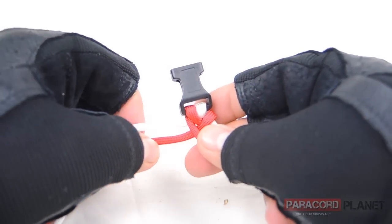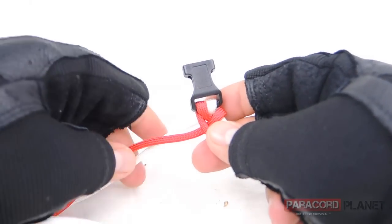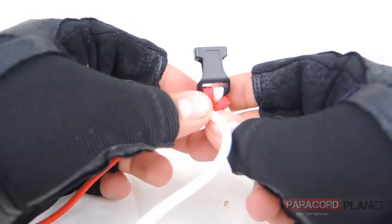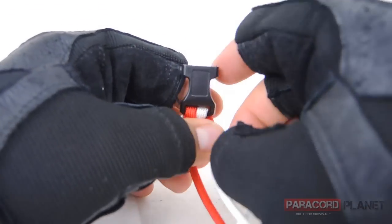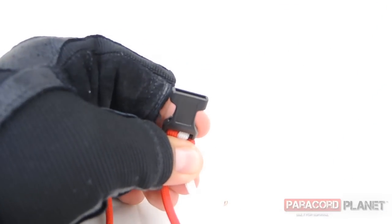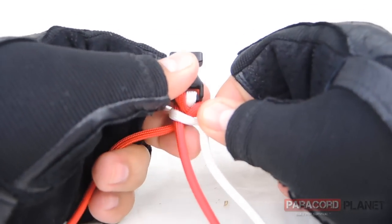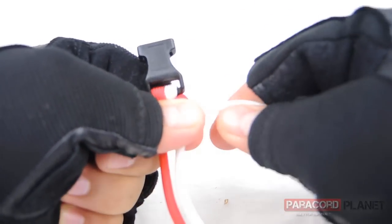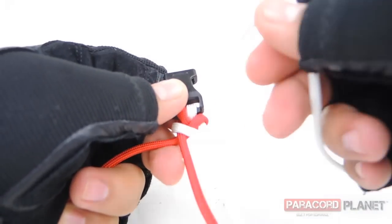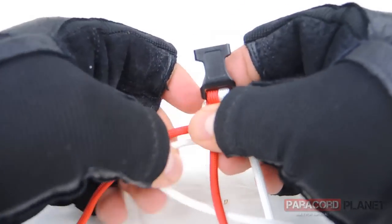Now we're going to go with the white strand on the left. Bring it over the strands, through the middle, and under the strand on the right, then pull it all through. Now bring it back through the middle, under the right hand strand, and pull all the way through.